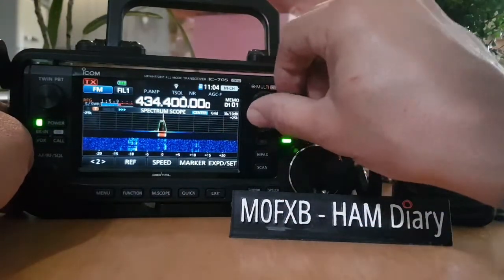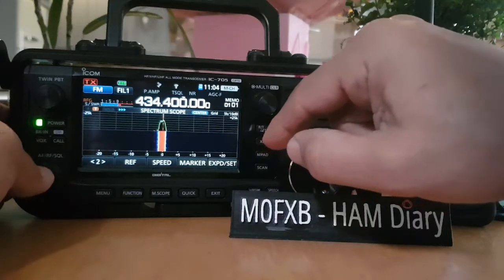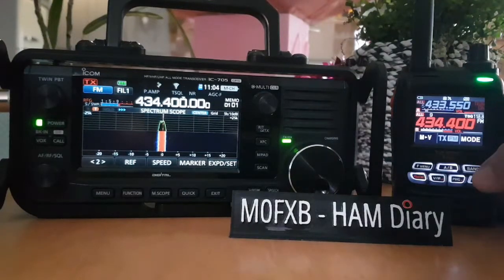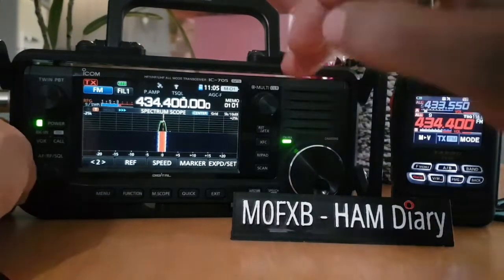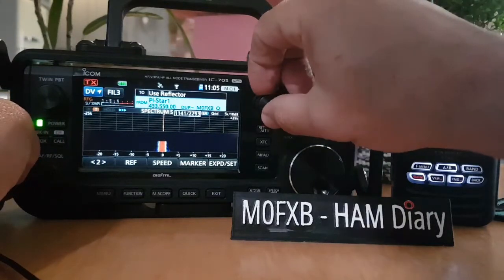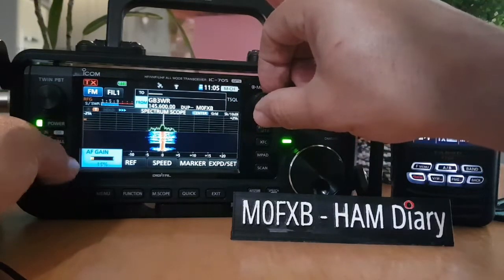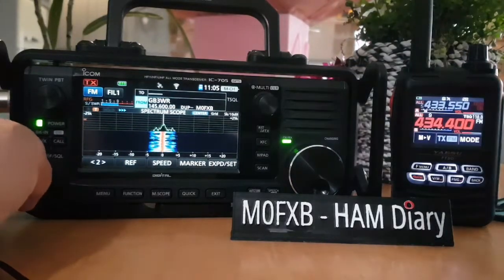There's my AllStar node which is on FM. Let me show you the FT-5 - there's a dead key on my AllStar node, hopefully it's not me. We'll just wait for that to pass. It definitely covers all the bands. We have DR mode - if we push down DR here, we go into DR mode where I've added my hotspots and some repeaters. You can add an ordinary repeater as well; this is GB3WR.